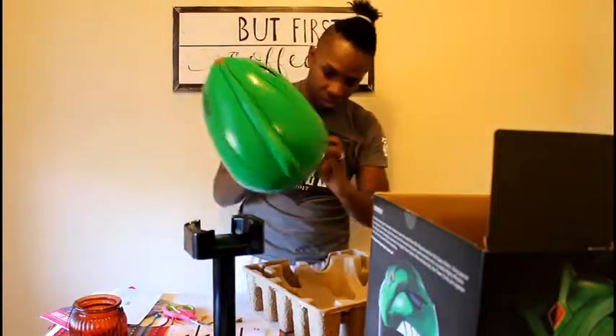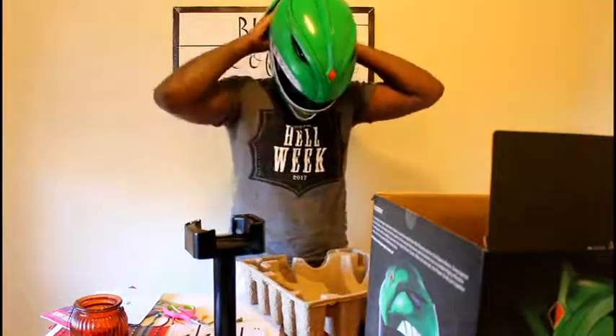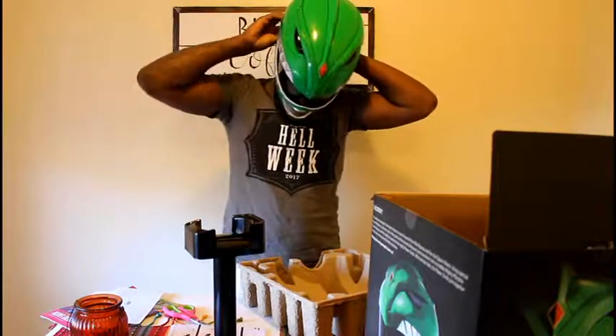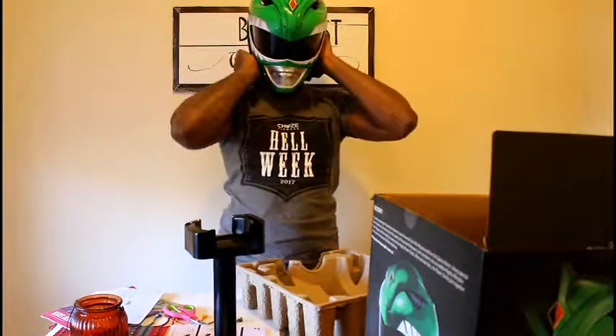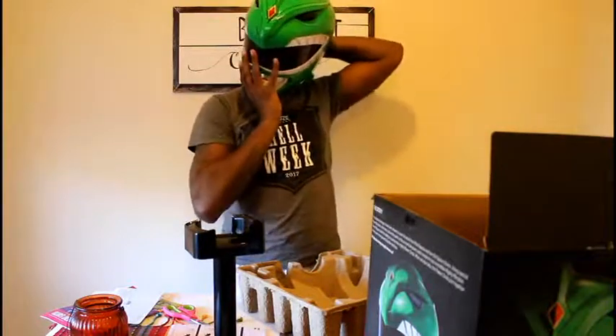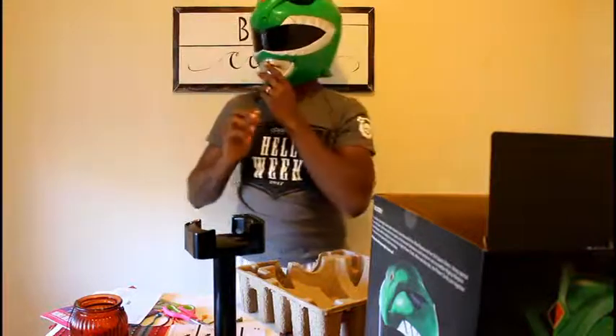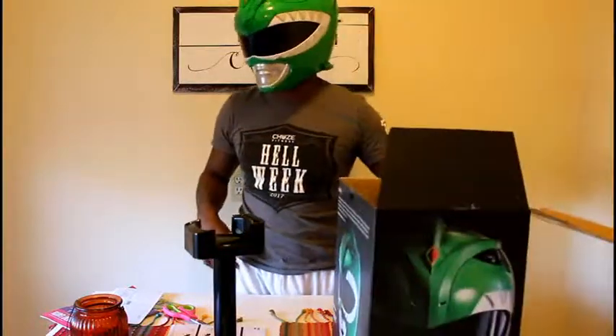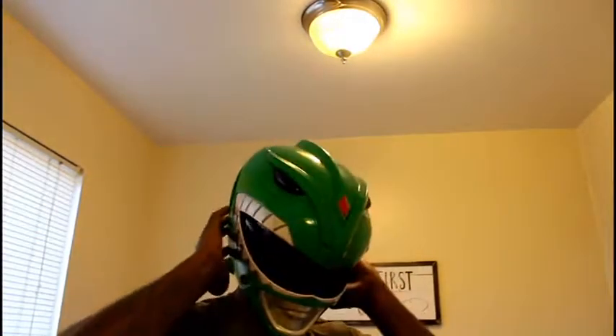So yeah, let me put it on — try this bad boy out. You put it on that way, and then snap it through there. Feel like I got it for the most part. There it is — you just have to snap it in, and that's how you do that one. So yeah, there it is, you guys. Check it out. It's very spacious — different than my Bat in the Sun Green Ranger helmet. Just giving you guys a full view of this one. I love it, man. This is so nice.